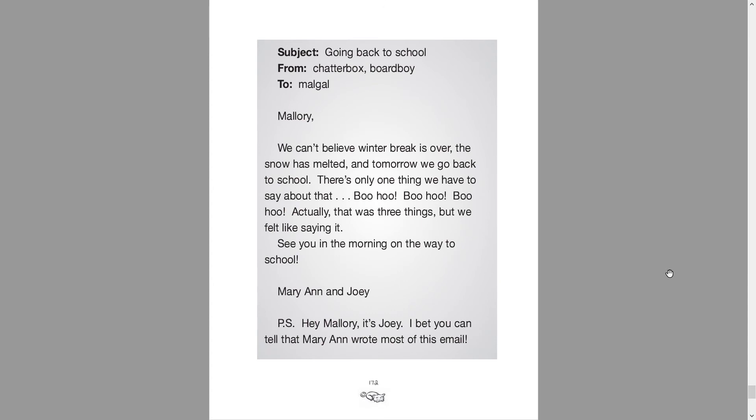Subject: Going back to school. From Chatterbox and Bored Boys. To Malgal. Mallory, we can't believe winter break is over and the snow has melted, and tomorrow we go back to school. There's only one thing we have to say about that: boo hoo, boo hoo, boo hoo. Actually, that was three things, but we felt like saying it. See you in the morning on the way to school. Marianne and Joey. P.S. Hey Mallory, it's Joey. I bet you can tell that Marianne wrote most of this email.